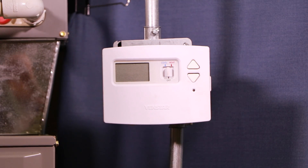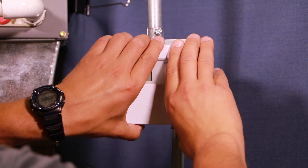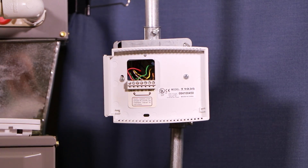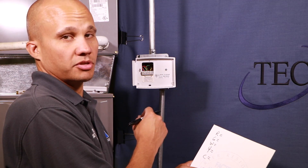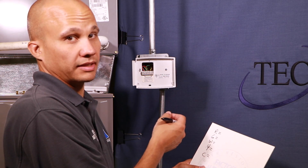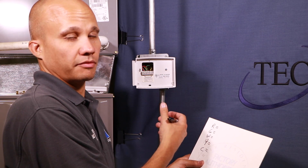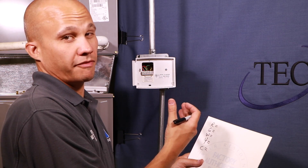Here we are at our thermostat. It's a basic simple thermostat and we're going to upgrade it today to a Wi-Fi compatible thermostat. We're going to talk specifically about the wiring — this process will be the same for any thermostat upgrade. We just disconnected power to the furnace and the thermostat. The next thing I want to do is take note of what color wires are on which labels, because I'll need that for the new one. I like to write them down and also take a picture with my phone just to be safe.